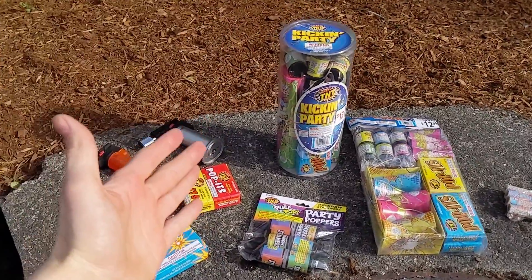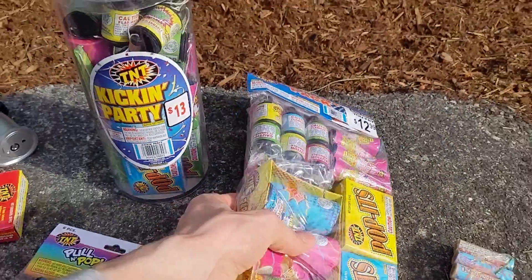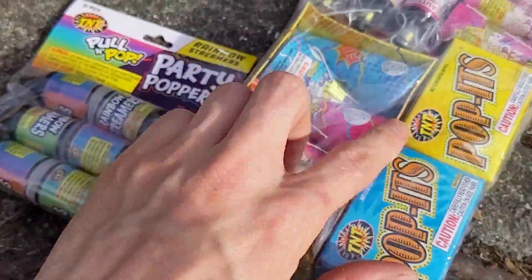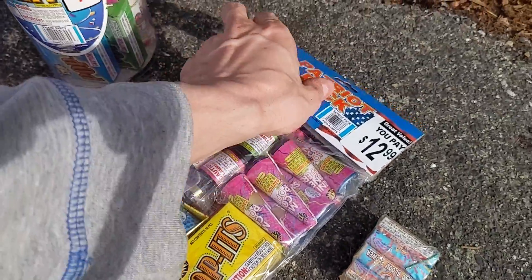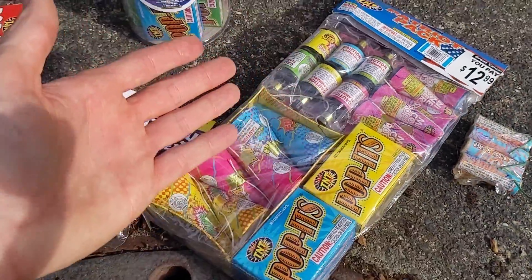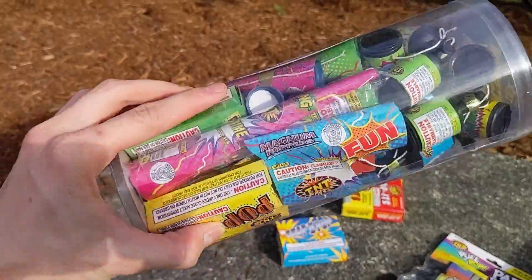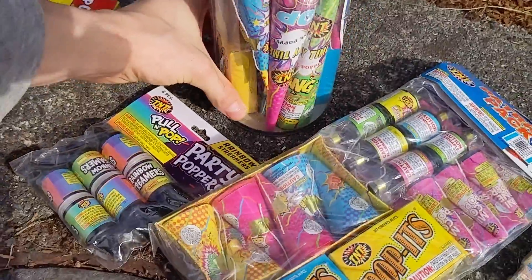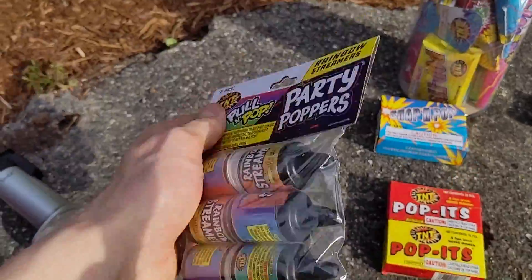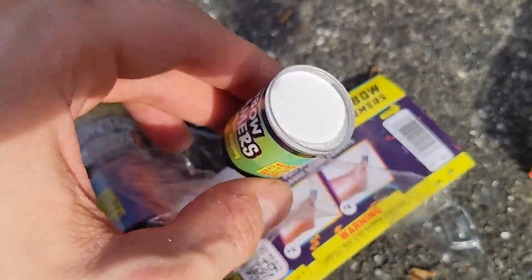Welcome back everybody to another firework video. Today guys, we've got the 60fps rolling along with some fireworks that we're going to go ahead and do. As some of you may know, there are various different types of party poppers like these TNT ones right here. There's also some assorted poppets that came in this pack, which is pretty neat. But then there's also these cone type party poppers.